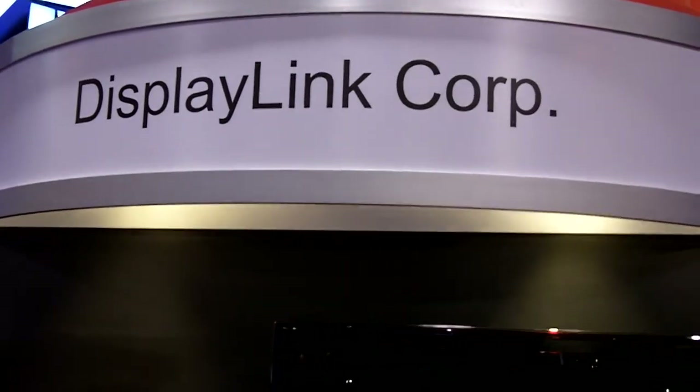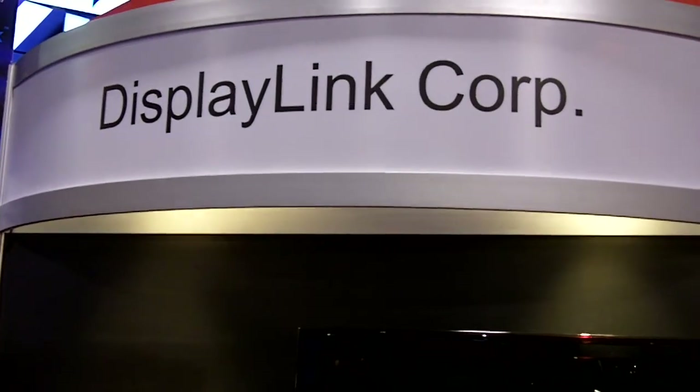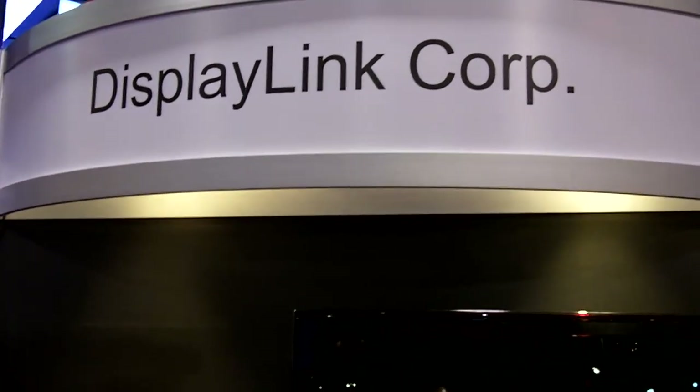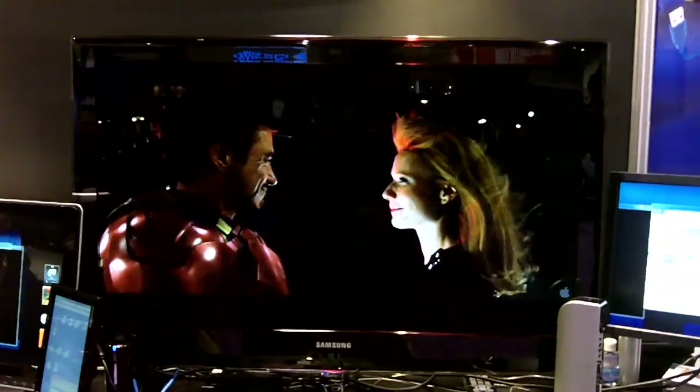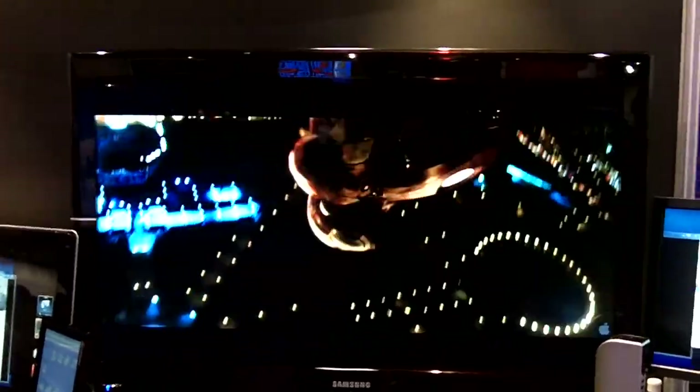Hi, this is Josh Smith with Notebooks.com. I'm here at the DisplayLink booth at CES. They make some cool technology that goes inside a lot of technology that we use. Here they're showing a demonstration — you can see some beautiful video: Iron Man dropping off the side of a building so he can learn how to fly.